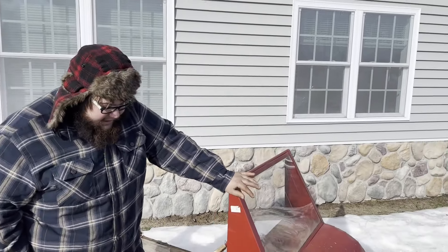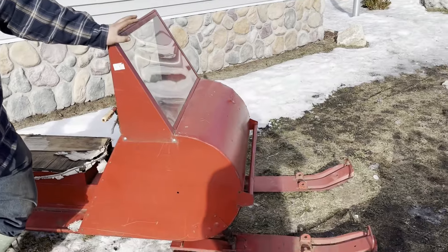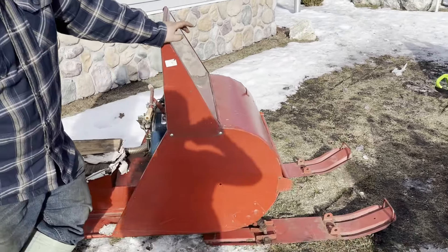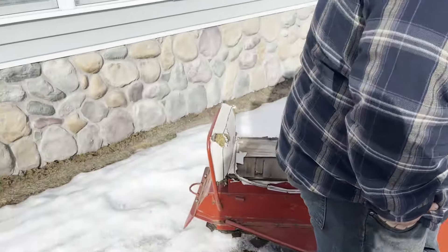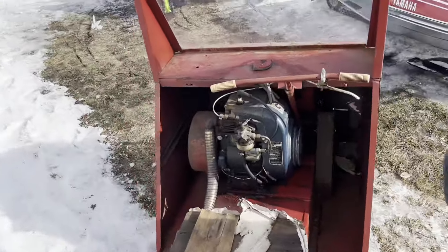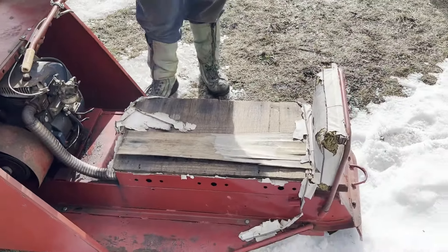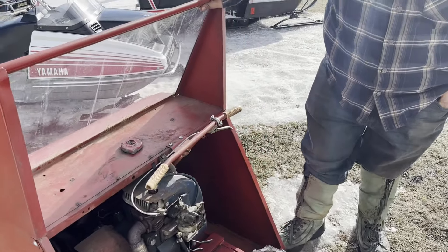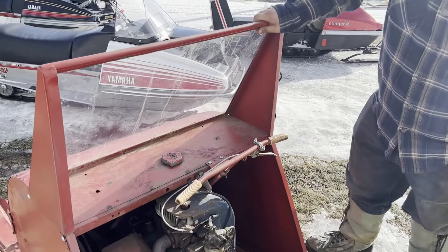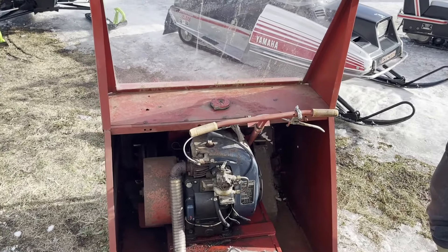This is a 1963 Model 100. They normally came with a 6.5 horse motor, but this one has an 8 horse in it. This came from a friend who passed away. It's rough, but she runs and drives — all original. From my knowledge, it came factory with the 8 horse. It's considered a D model.